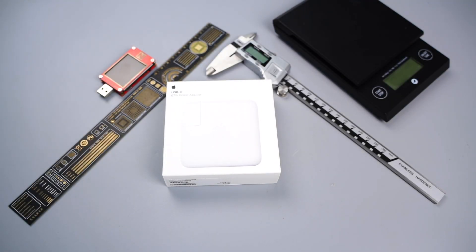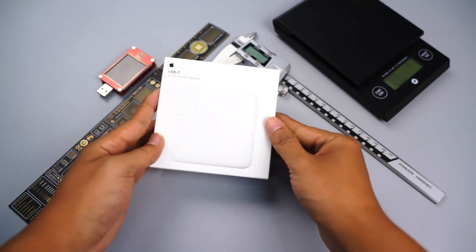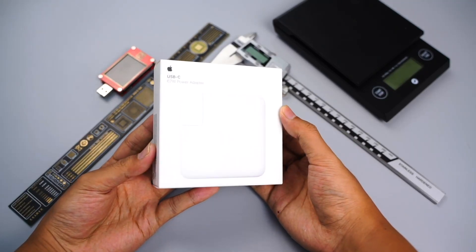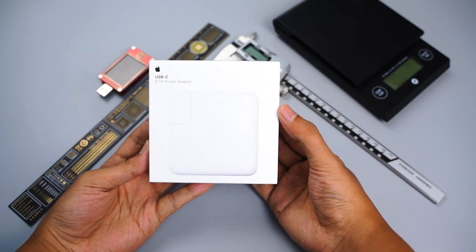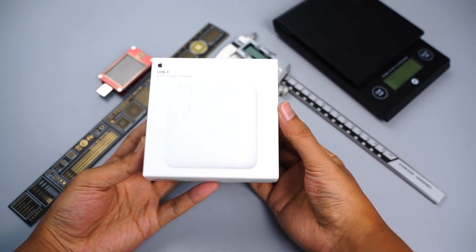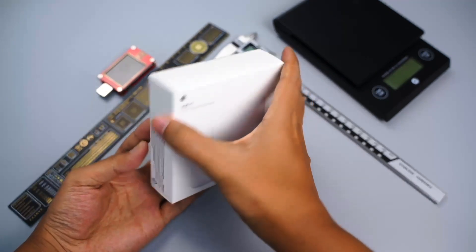Hi guys, welcome back to our channel. Apple released two brand new chargers in the October Apple event. This is the 67W charger that is compatible with the 14-inch MacBook Pro. Today, ChargerLab will try to tear it down to see what's inside, and what's the difference between the 67W and the previous 61W.